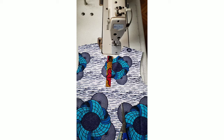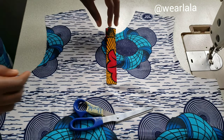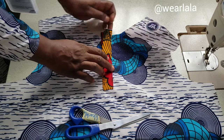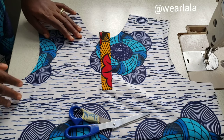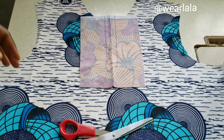Hi guys, welcome back to my channel. Today we're learning how to make a placket. I've done several tutorials on how to cut and sew booboos — both the ones where the sleeves are attached and the ones cut together. I'll drop the previous tutorial in the description box on how to make the booboo.